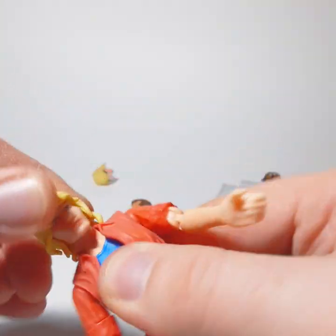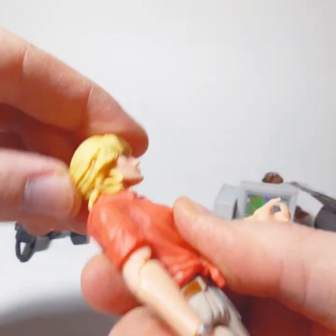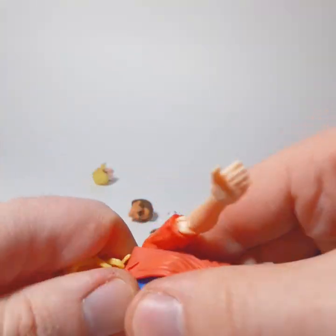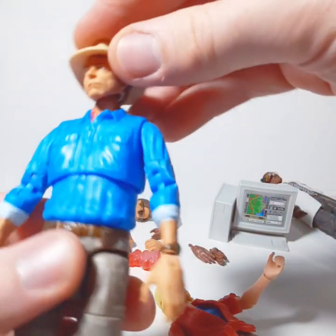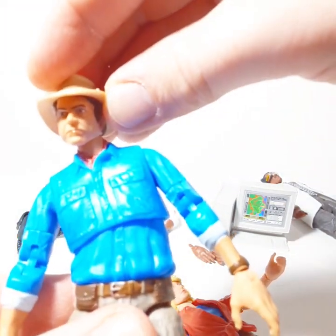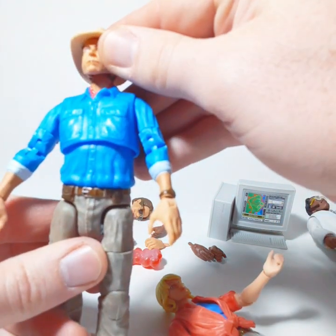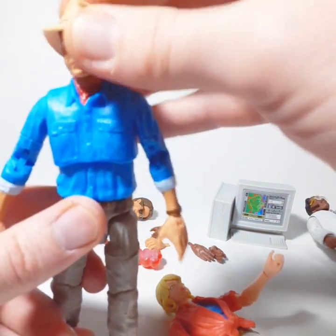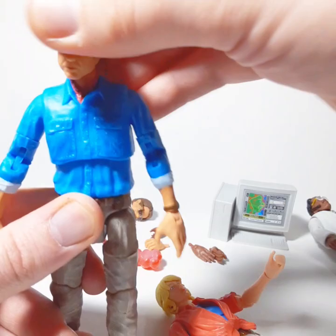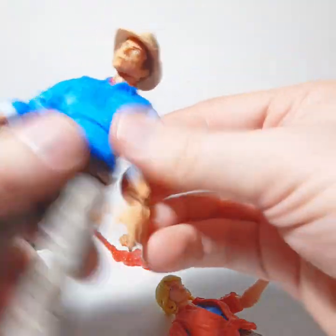Maneuverability: all the figures in this line cannot look up. They have ball joints — you can see them when you pop off the head — but it doesn't work. They can go side to side but can't look up, which is crazy when you think about it. They're from a movie with dinosaurs where they'd constantly have to look up, but they can't. Limited range of motion all around.